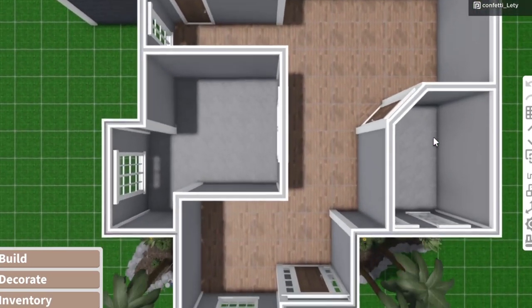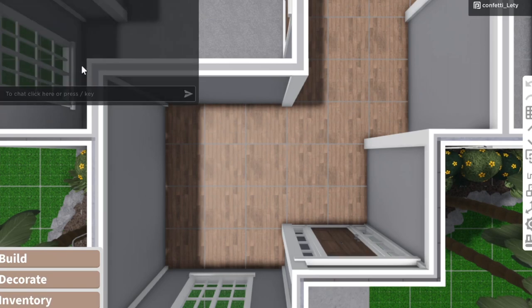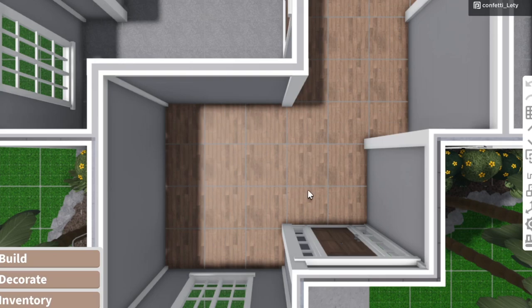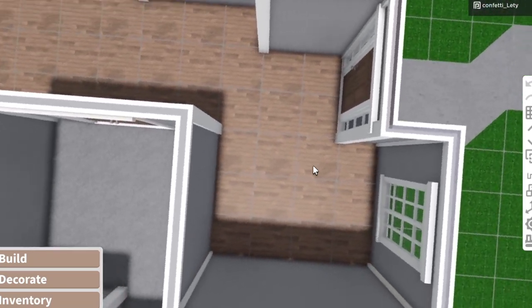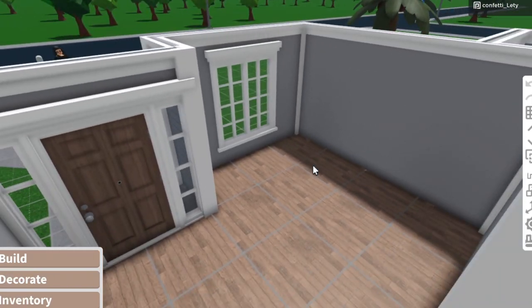Now that we are in build mode, I'm going to start off by doing the living room and the entrance area, which are just going to be one whole spot. I'm going to go to the spin wheel and we're going to see which type of season it chooses for us.